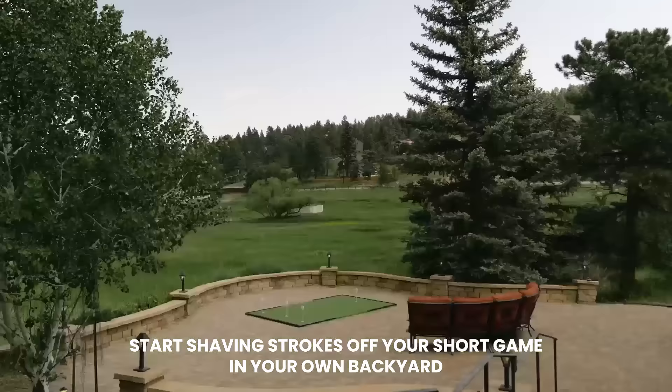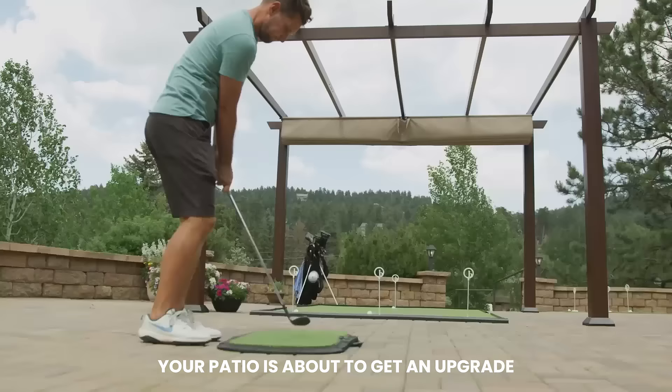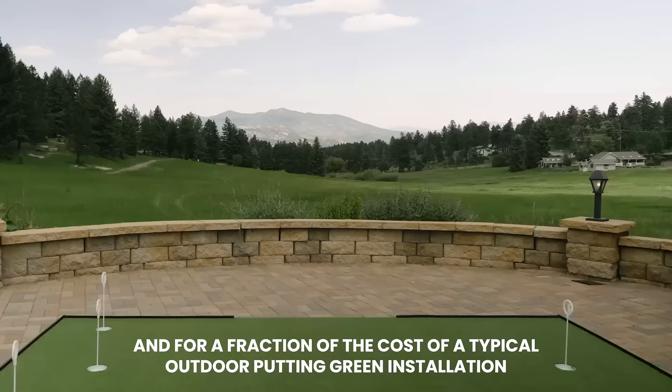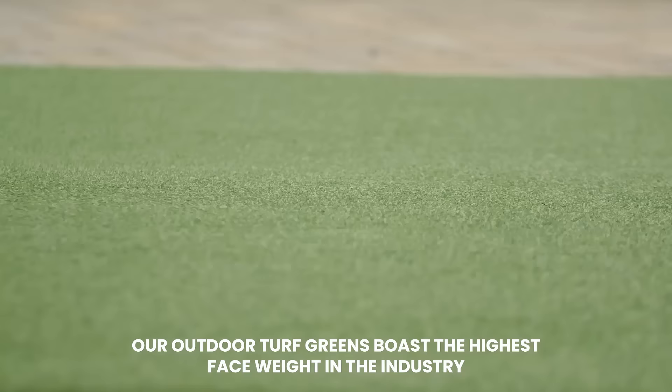Start shaving strokes off your short game in your own backyard. Your patio is about to get an upgrade, and for a fraction of the cost of a typical outdoor putting green installation. Our outdoor turf greens boast the highest face weight in the industry and are sheer cut to ensure your putt stays on its intended line.